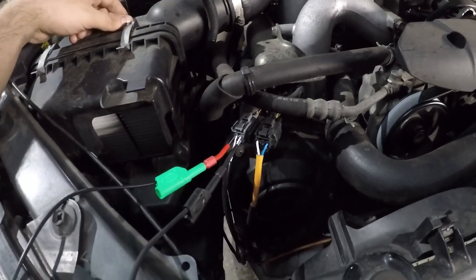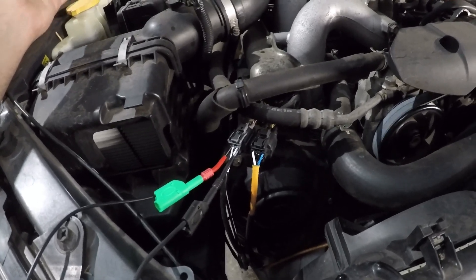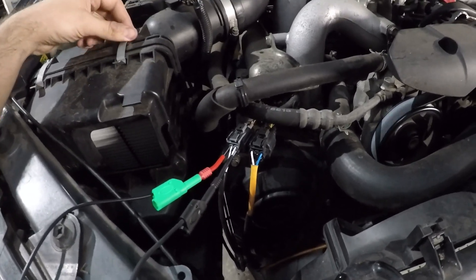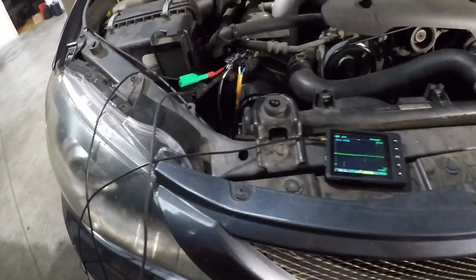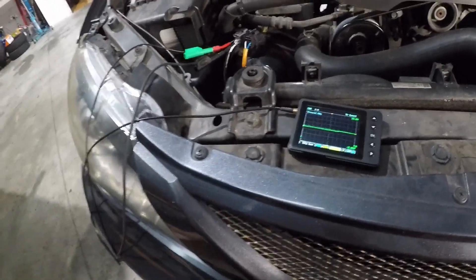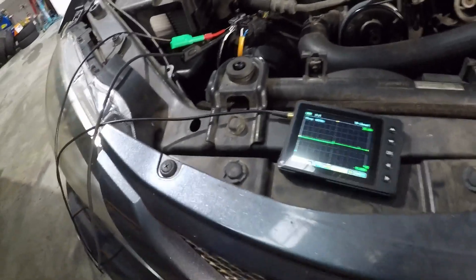Due diligence - you still need to check the power and ground anyway. You might say you don't need a scope, but my U-scope hooks up in about exactly the same time as getting the multimeter out. This is my multimeter now - I use it for everything voltage-wise instead of a traditional multimeter.